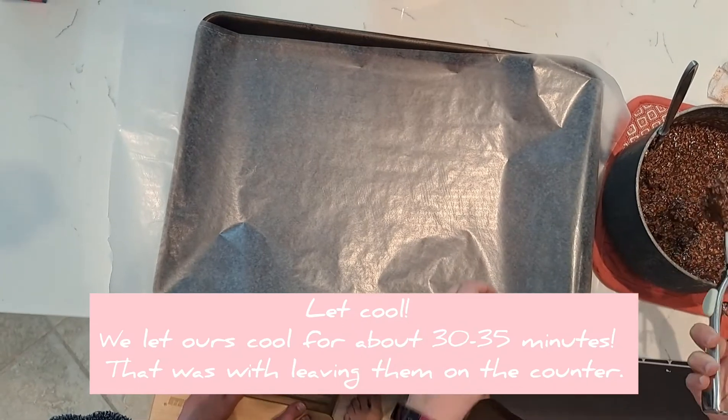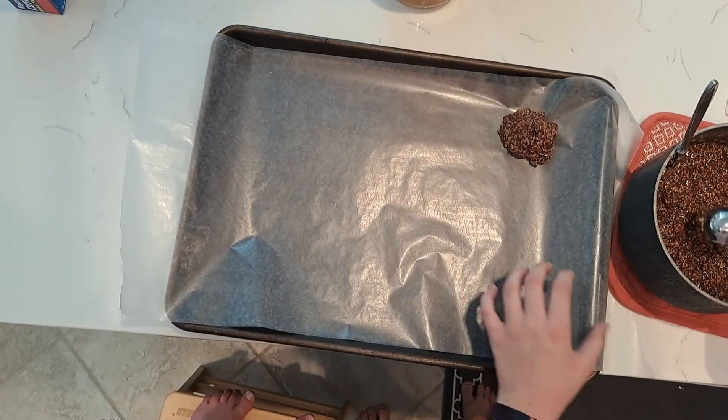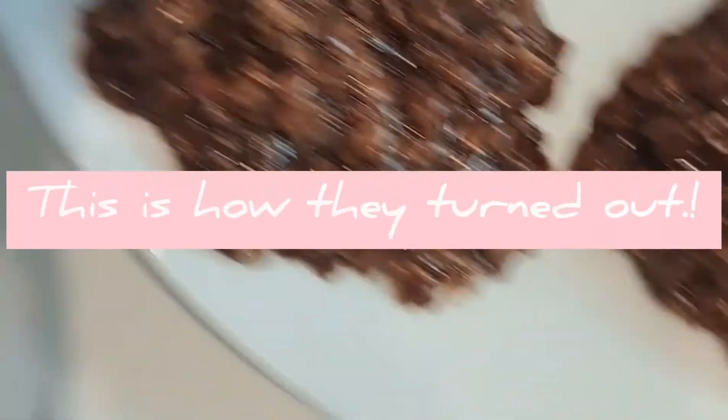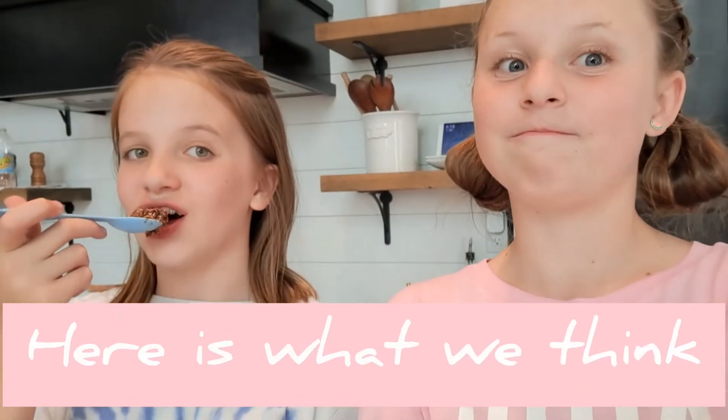Scoop cookies onto wax paper and cool until set. The cookies are done — serve in a bowl. Mmm, these are so good.